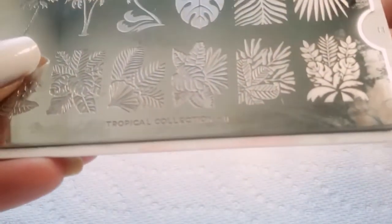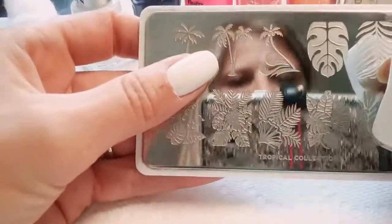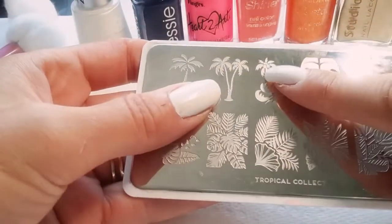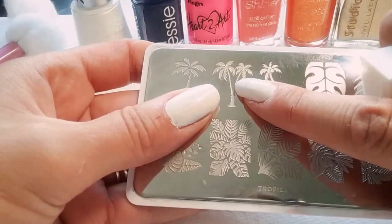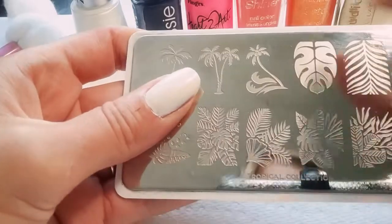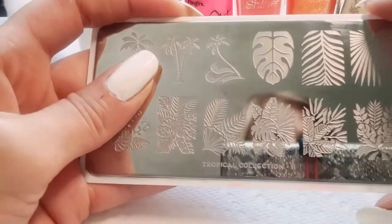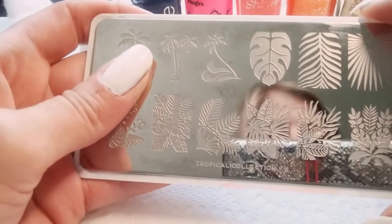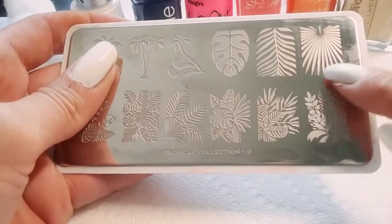...11 of the tropical plate collection, and we're going to be doing this image right here — these two palm trees. I thought about an accent nail but I'm not going to go with an accent nail. If I were to do an accent nail, should you want to, just in case, I would do this image — it would be beautiful.